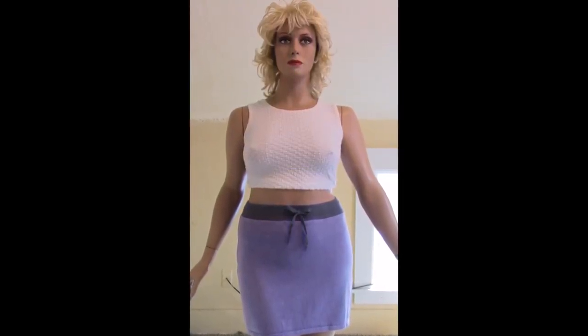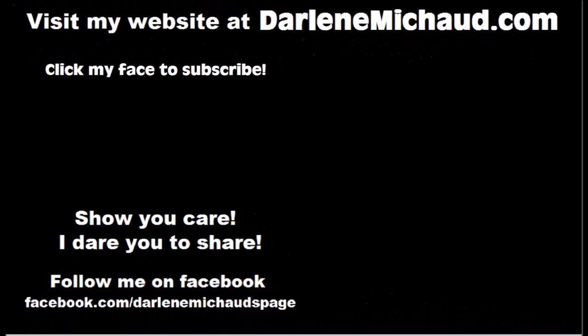I hope you enjoyed this episode of Upcycled Fashions. You can click the playlist on the top right if you want to watch more. And please click my face to subscribe and help me get to 50,000 subscribers — that is my mission for this year. Thanks!